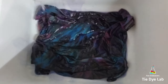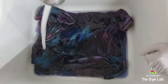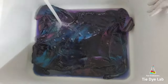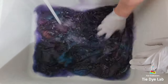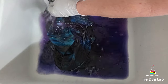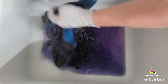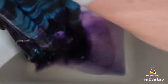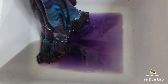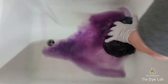I prefer to soak the shirts rather than just continuing to rinse for a long time. So I ran some really hot water in my utility sink, added a little bit of blue Dawn dish detergent to the water, and allowed the shirts to soak. When the water cooled off, I changed it out and continued the soaking process until the water was almost clear. Then I put both shirts in the washing machine, washed them on a hot water cycle with a little bit of Dharma's Professional Textile Detergent, and now that the shirts have been washed and dried, this is what they look like.